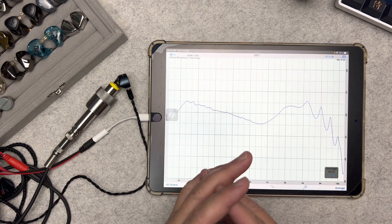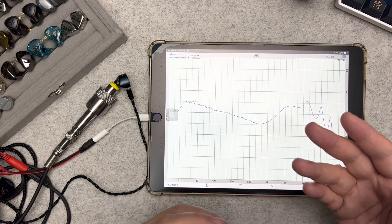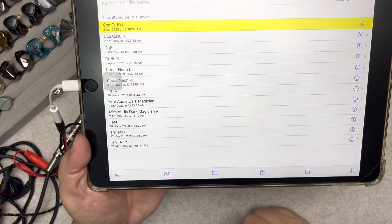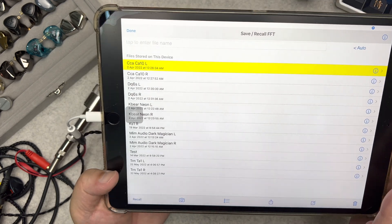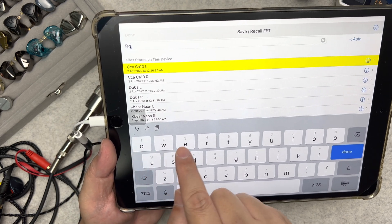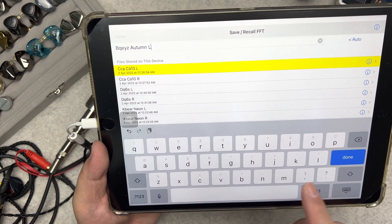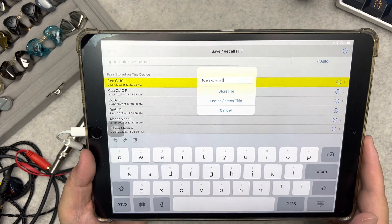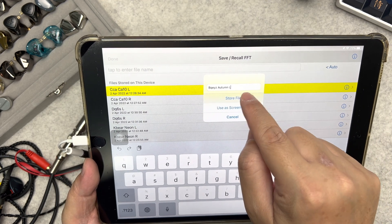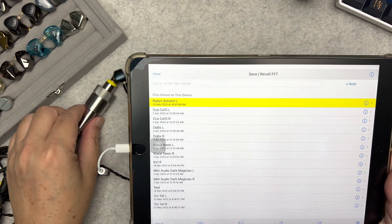The left side measurement is done. To save it, tap the folder icon, enter a file name — in this case 'BQEYZ Autumn Left' — tap Done, and choose 'Store File'. The left side is now saved.